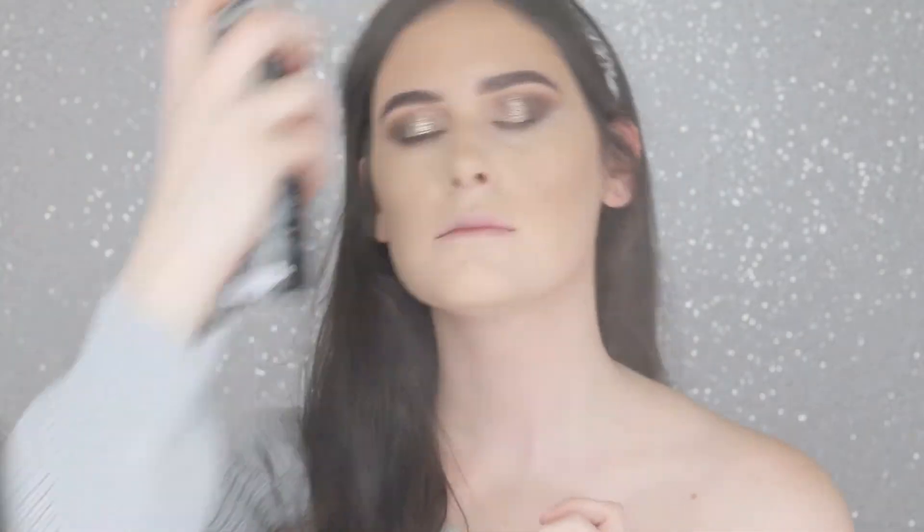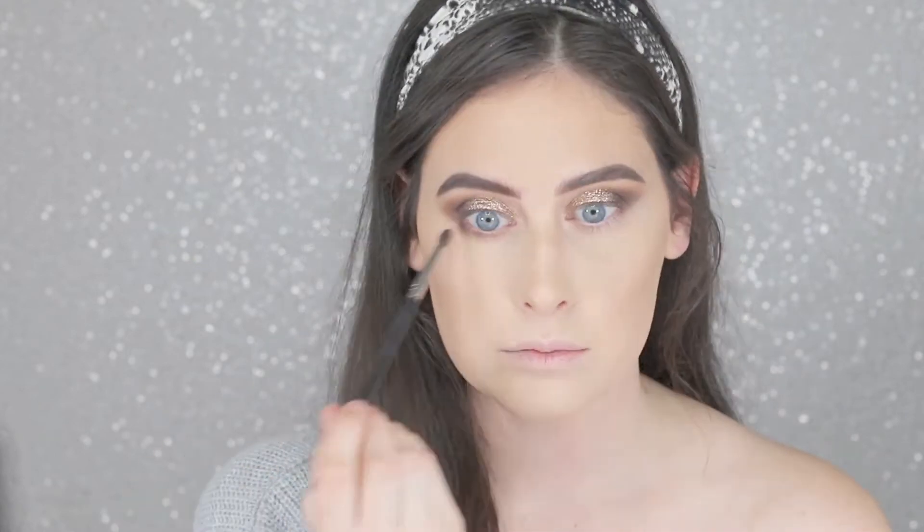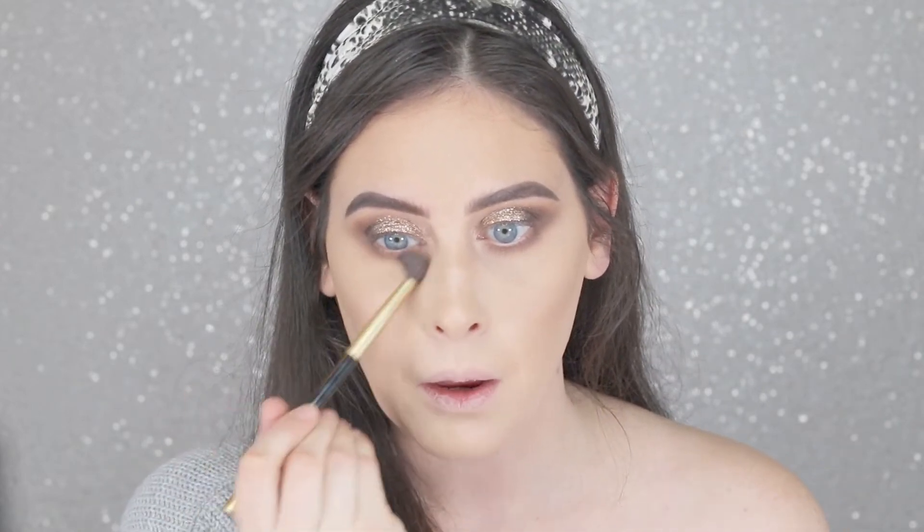So I have my face done, and now I'm going to finish up my eyes. But first, I'm going to spray what we already have done with the Morphe Continuous Setting Mist. Now we're just going to finish up the eye look — going into the Ritual matte color. Then we're going to take that big fluffy brush and go into Soothe and the sequins color, put it underneath my eye to blend it a little better.